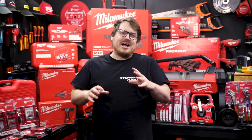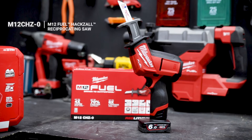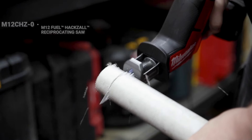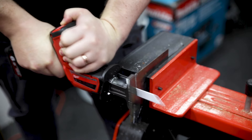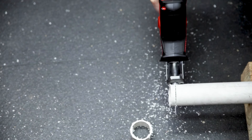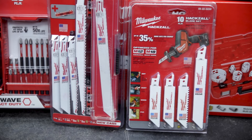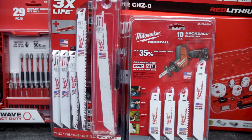Milwaukee's got a huge range of cutting solutions for plumbers, but the most popular has to be the M12 Fuel Hacksaw. This reciprocating saw is really versatile — its compact size means you can get it up and under cabinets or down holes. Combine that with a huge range of blades and accessories from Milwaukee for this reciprocating saw, and the applications are too many to number.